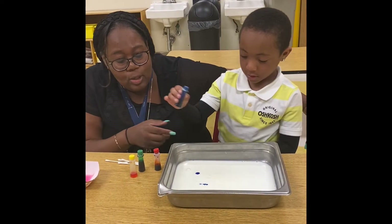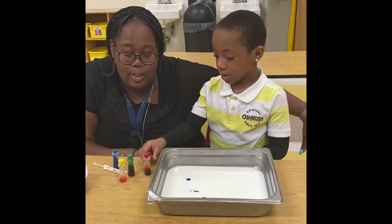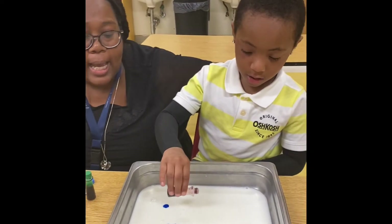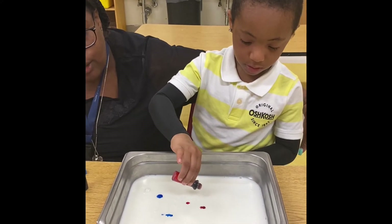Three. Let's use some other colors. What color are you going to use next DJ? Oh, red — rojo. He's now going to put a couple dots inside of the milk. Two, three.